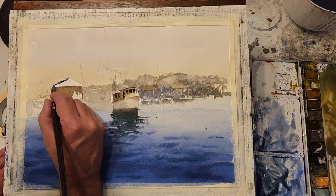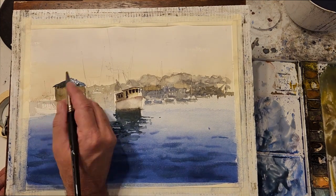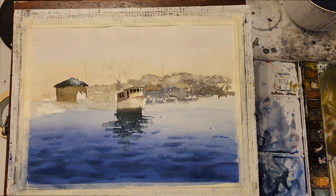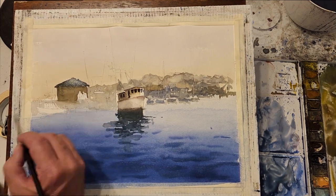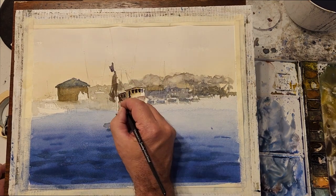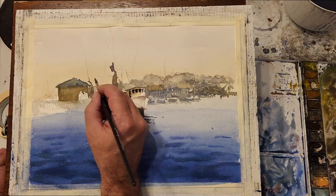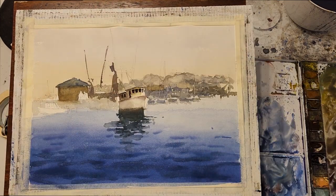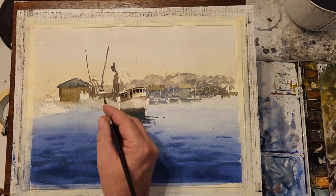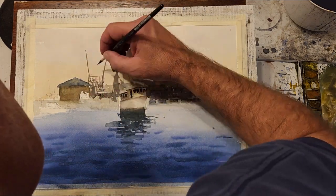I quickly block in the building on the left, careful to keep the whitespace for the figures. I start adding the rigging to the boats — I'm not trying to add every single detail, but I want to suggest the basic shapes and make sure I add enough so that the viewer gets the impression of the complexity of the rigging.